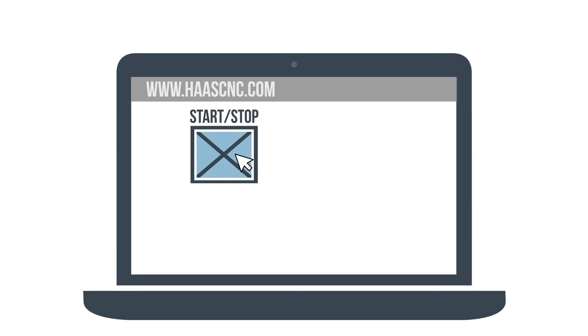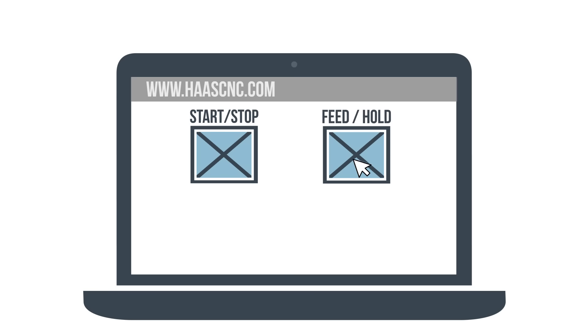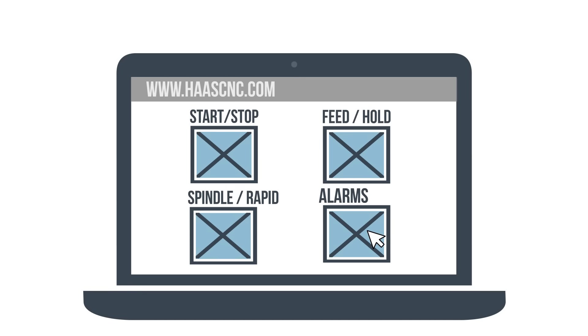Choose which notifications you'd like to receive, like program starts and stops, feed overrides, spindle and rapid overrides, and alarms. And that's it — HaasConnect is ready to go.